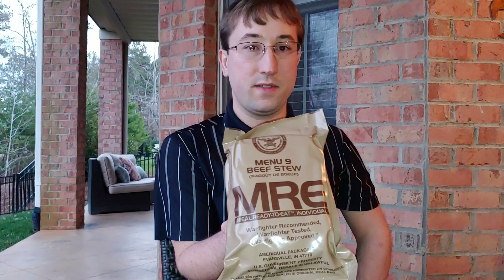Welcome back Wanderers. Today I would like to make a shout out to Pauly's MRE reviews — go check him out. I have another MRE today. It is the Menu 9 Beef Stew.